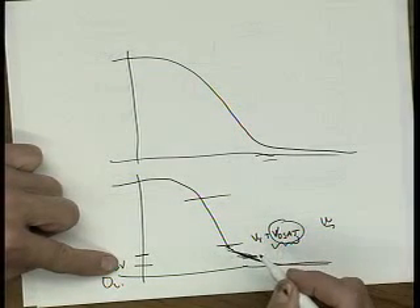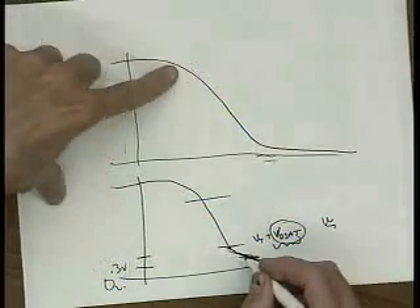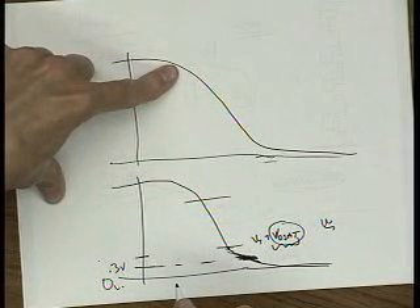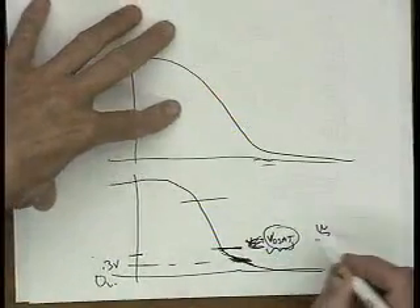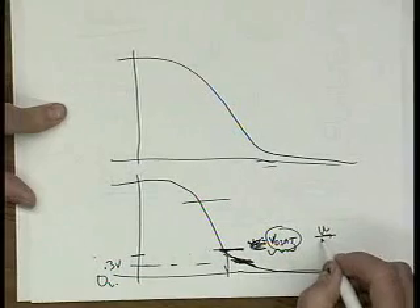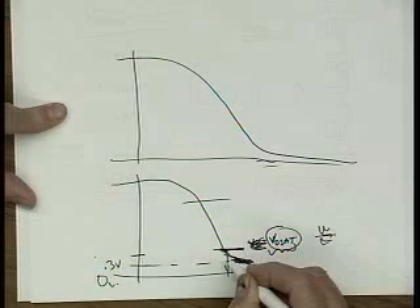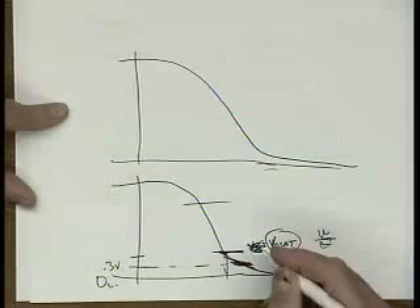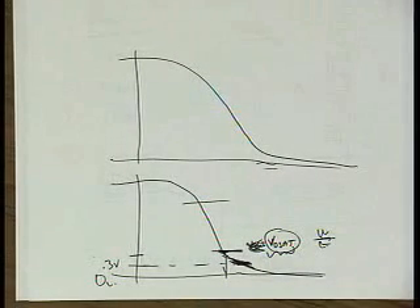What happens is the gain drops on the output stage. But if you can compensate for that in your first stage, that's probably okay. So you may want to get to the low voltage by letting the output go into linear region operation. This is Vout versus Vid. Our small signal gain is right there. This is for the last stage.